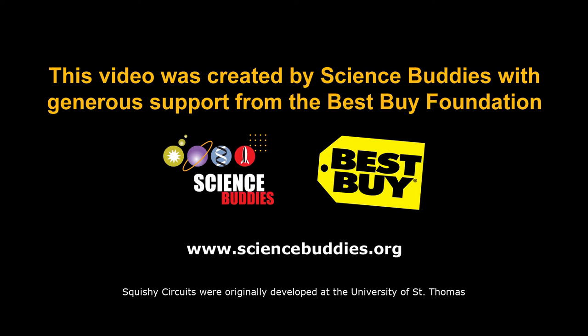Squishy circuits were originally developed at the University of St. Thomas. This video was created by Science Buddies with generous support from the Best Buy Foundation. There is also a PDF that accompanies this video that you can use as a reference on the day of the activity. This should be everything you need to know to get your students started with squishy circuits. Good luck and have fun!